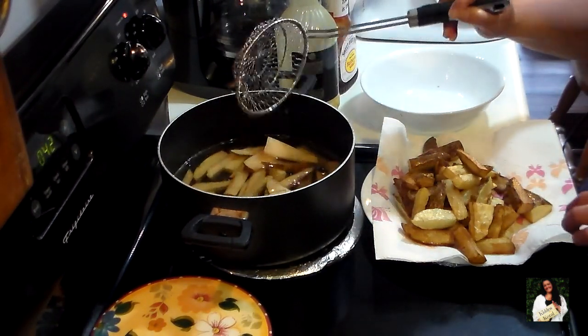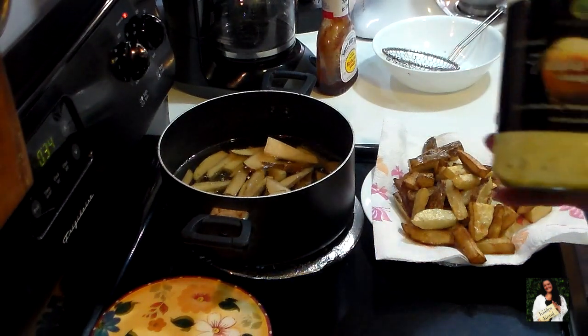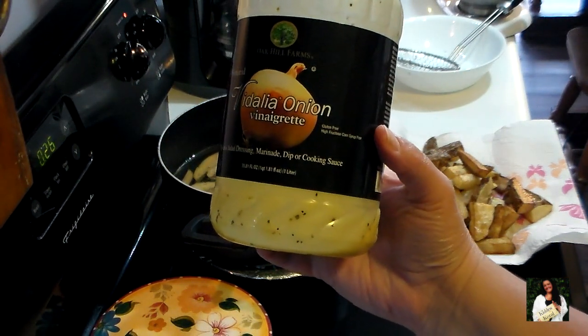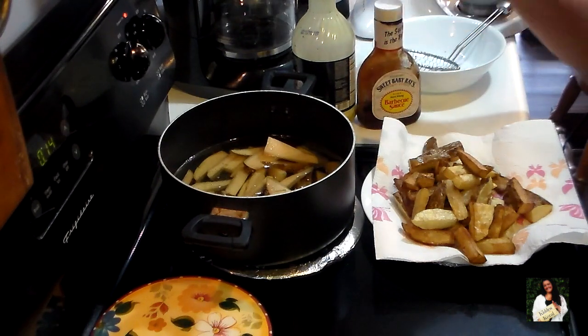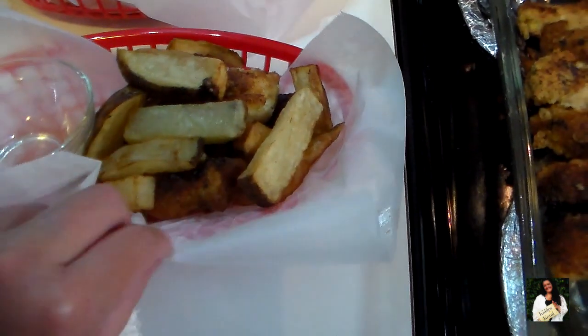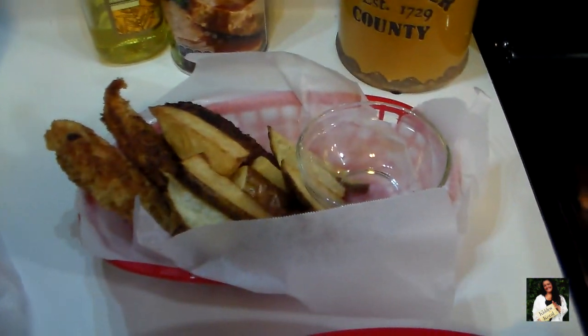I want to show you the dressing I was talking about — this is the Vidalia onion salad dressing. You get two big bottles at Costco and it's really affordable. We're also going to use Sweet Baby Ray's barbecue sauce as a dipping sauce — everybody loves it. Once I get the rest of this plated up, I'll come back to show you what it looks like. The chicken tenders and fries all go in together in the basket with a little bowl from the Dollar Tree for dipping.